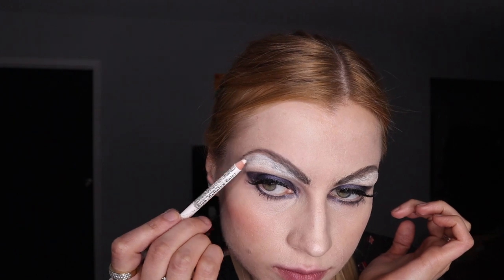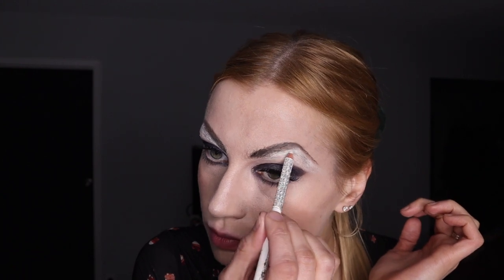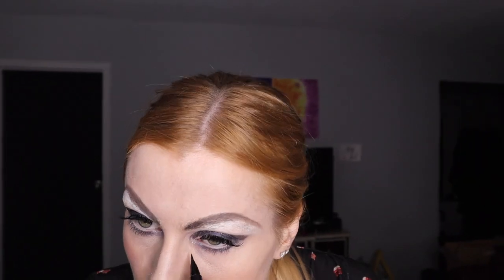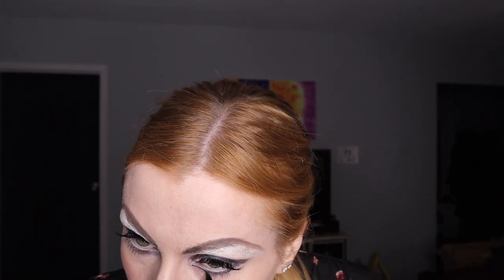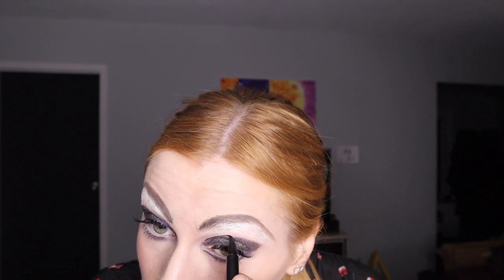I could have spent more time and probably did more on that. I just wanted to go on with my drag makeup. There are special effects products that could be helpful for better coverage, but if you just have foundation and glue you can still do it. Then I did the eyeliner around my eyes for this look.